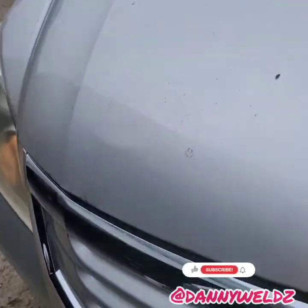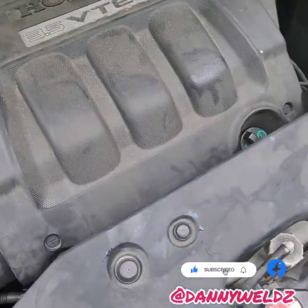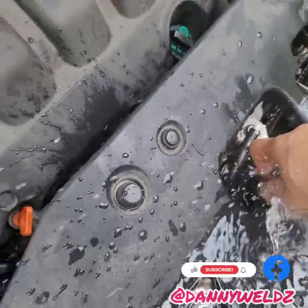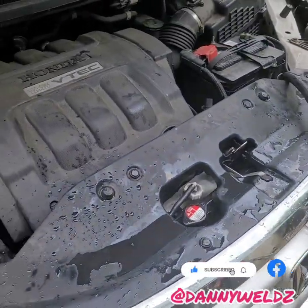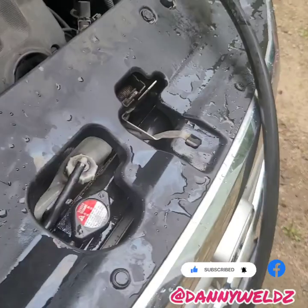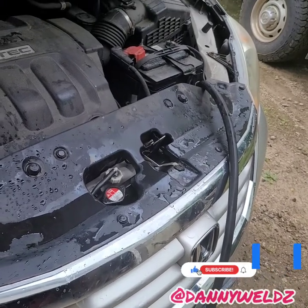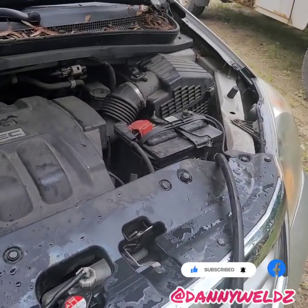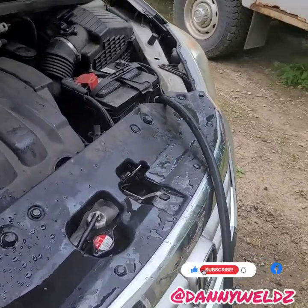We're going to go ahead and pop this open — might as well leave the car on. I'm going to fill the radiator directly, as it's going to be a lot faster. We're going to wait for the thermostat to open, and once that opens it should help circulate whatever's in the cooling system. We'll circulate it for a bit, then drain it and repeat a few times. Once the water starts clearing up and running clear instead of green coolant, we'll go ahead and fill it with fresh coolant.